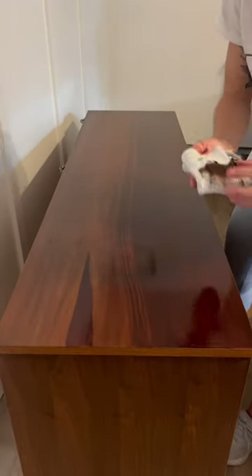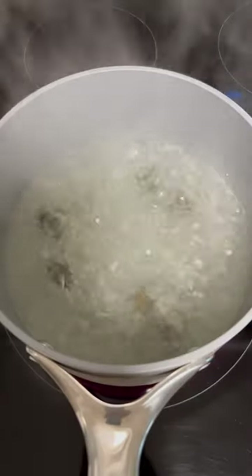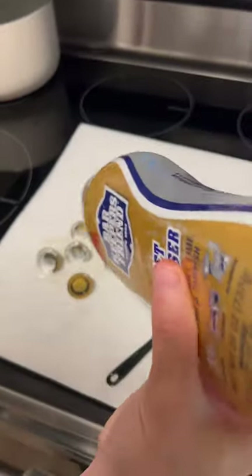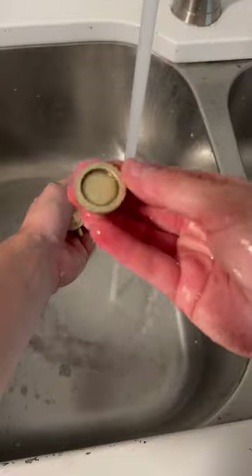I wanted to refresh the stain, so I added a little bit darker of a color and then wiped it off. I updated the hardware — you guys absolutely destroyed me in a video a few reels back where I spray painted the hardware, so I wanted to avoid that again and clean these up using Bar Keeper's Friend.